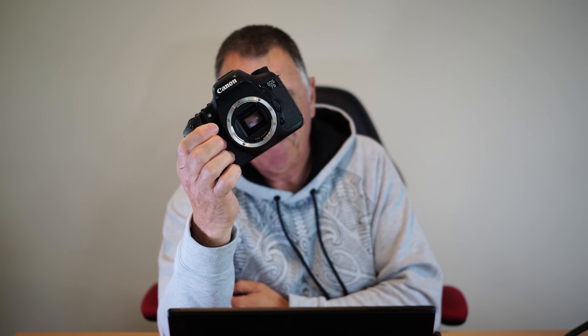It features an 18 megapixel APS-C CMOS sensor, and this DSLR has 19 focus points, featuring both contrast detect and phase detect autofocus points.